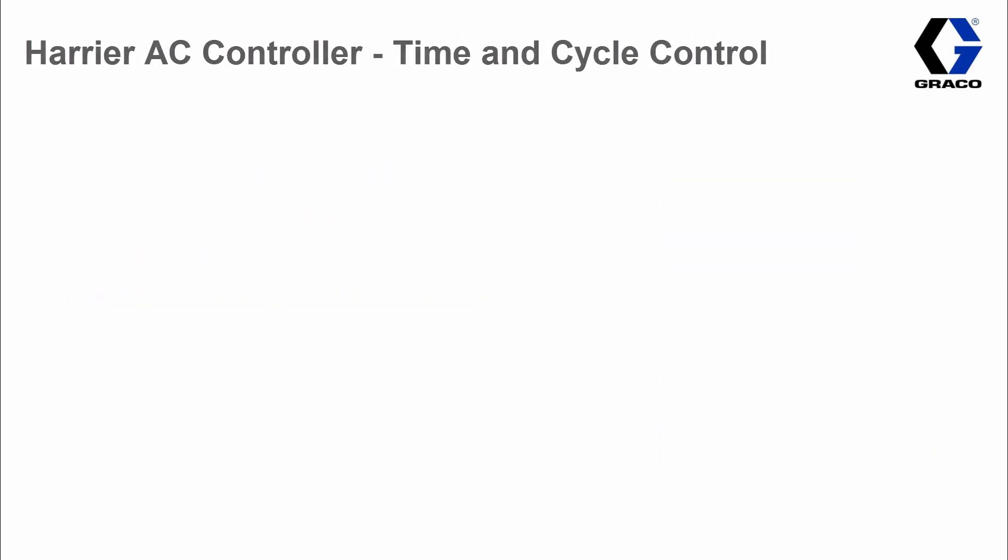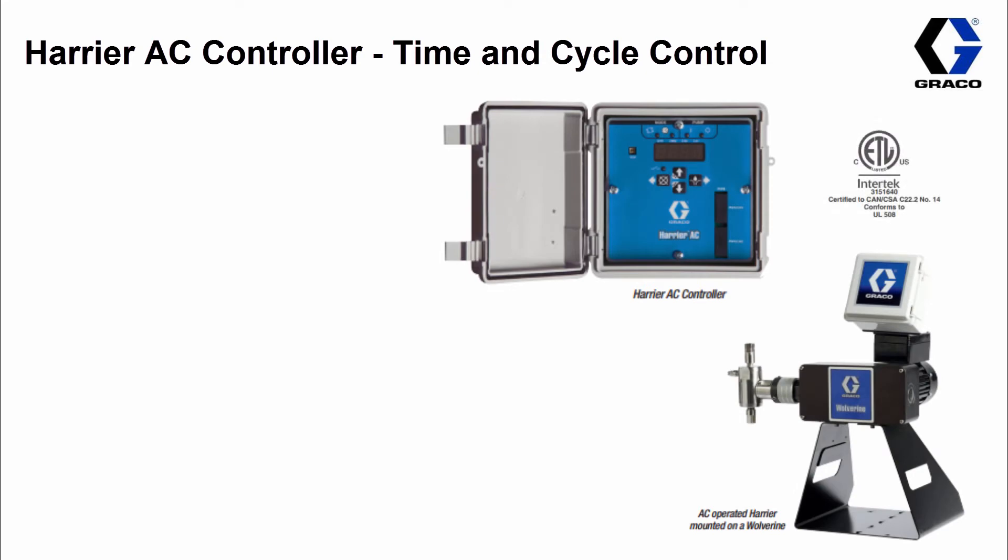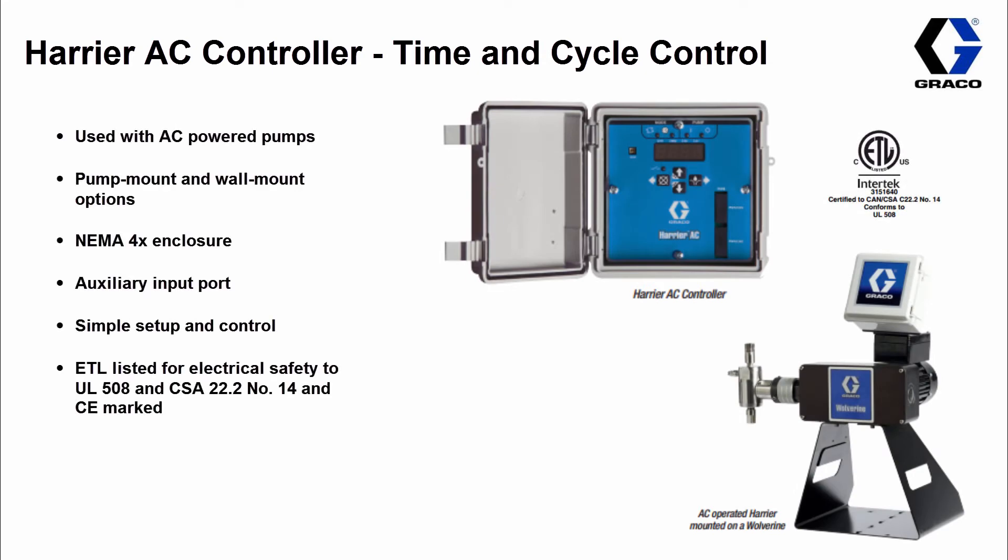The Harrier AC controller is basically the AC version of the Harrier controller, which means it also runs in time and cycle mode. Another key feature to remember is that it actually comes as a standalone controller or it can be mounted on your pump, as shown in the picture.